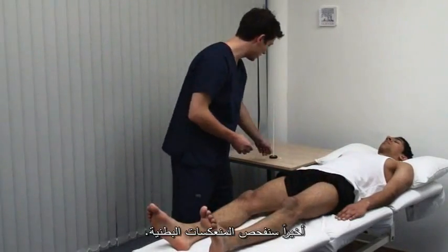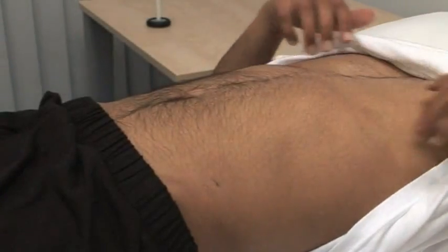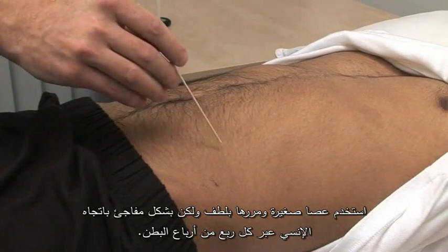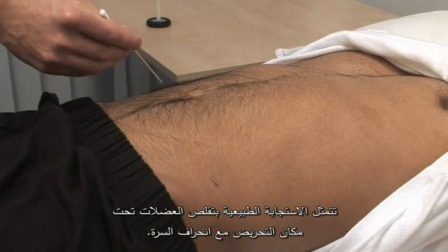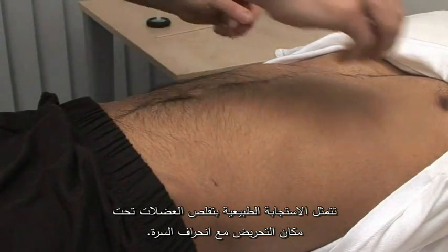Lastly, the abdominal reflexes. Just pull your vest up for me, please. Just going to run a stick across. Use an orange stick and stroke gently but briskly in a medial direction across each quadrant of the abdomen. The normal response is contraction of the underlying muscle with movement of the umbilicus. Thank you very much.